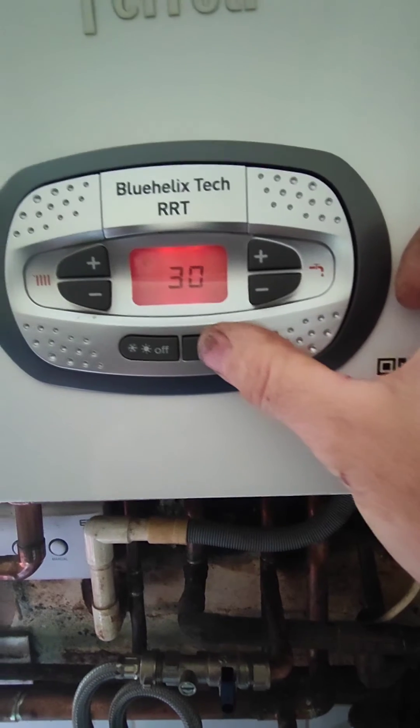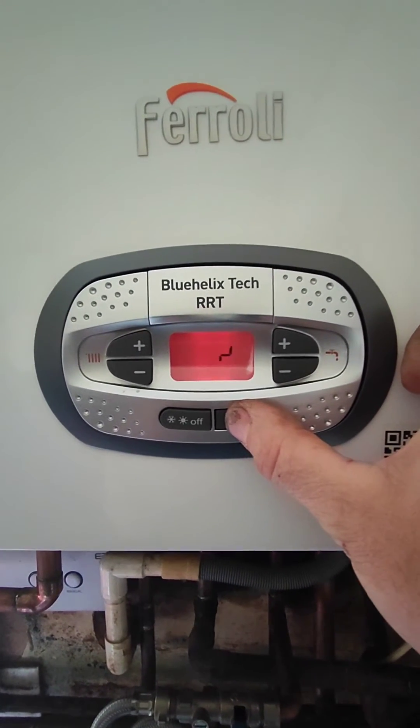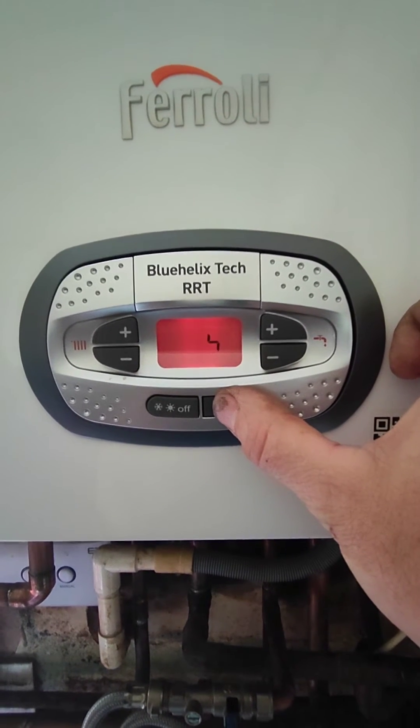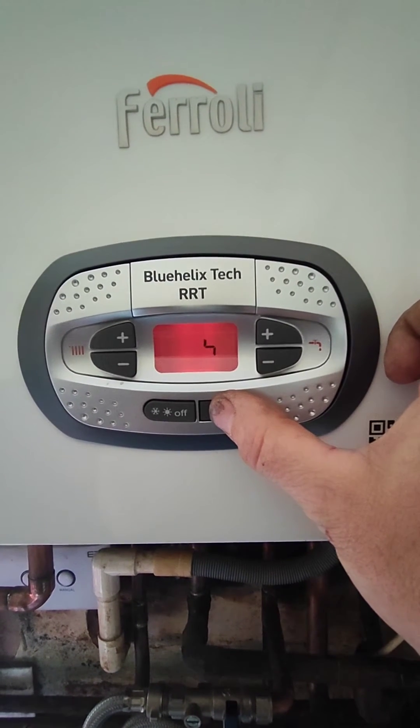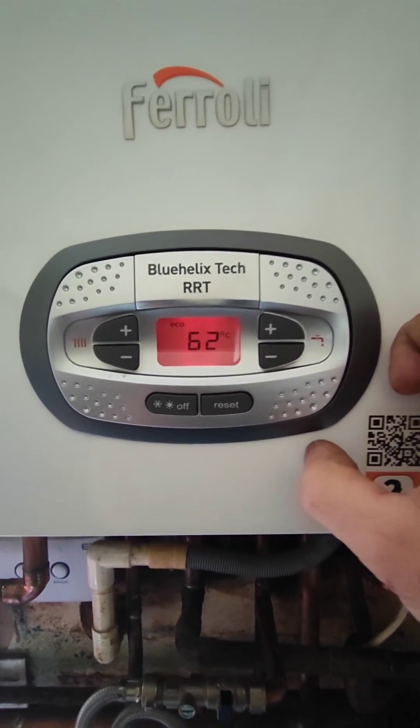Keep your finger pressing the reset button. You'll get a little Tetris squiggly sign. When you see the screen change, let go of the button.